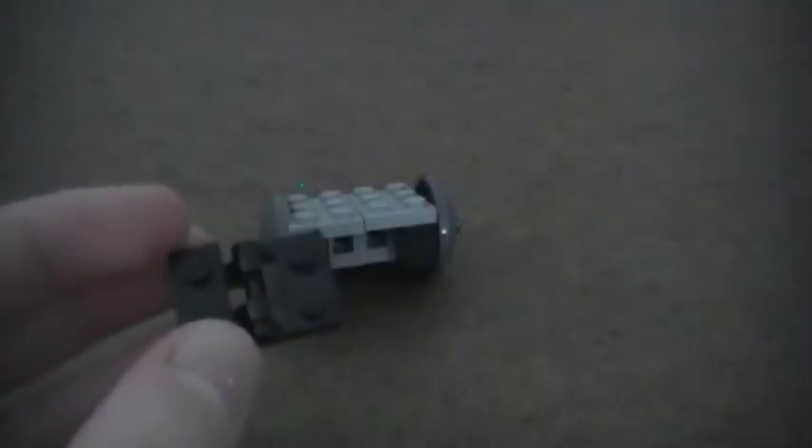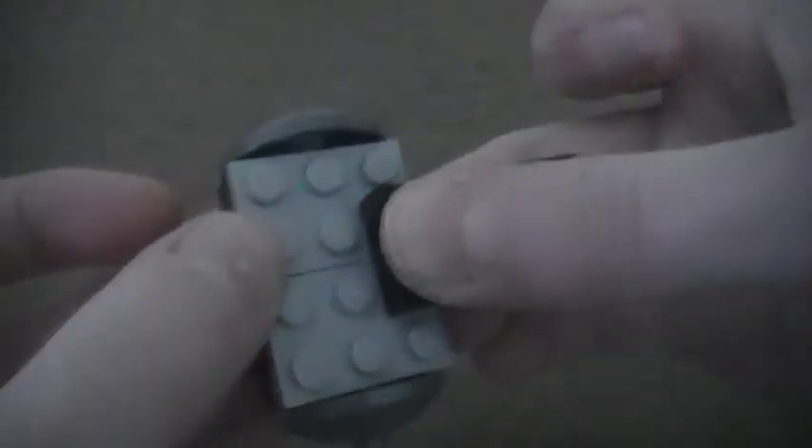Now I'm going to make the footrest for the wheelchair. I'm going to take a 1x2 plate, flip it over, and take two 1x1 plates with the vertical clip and place them right on there. Then I'm going to take one of these 1x2 plates with the bar and clip that right into place. Then I'm going to take a 1x2 plate and a 2x2 plate, place the 2x2 right here, clip this over and place the 1x2 on the bottom. And then place this right here on the front — it just folds under very nicely.